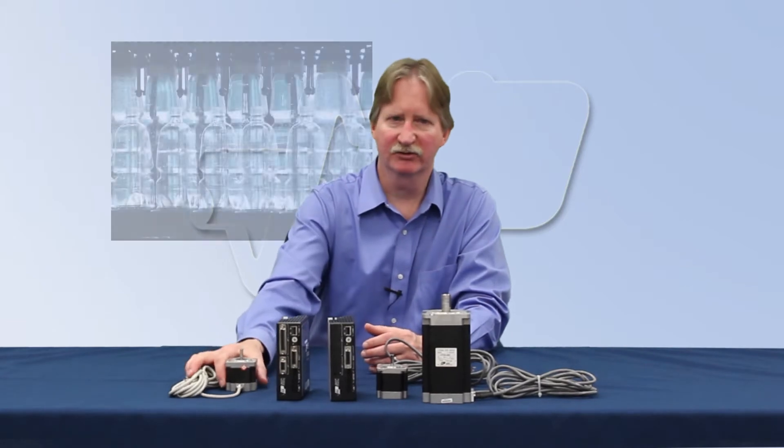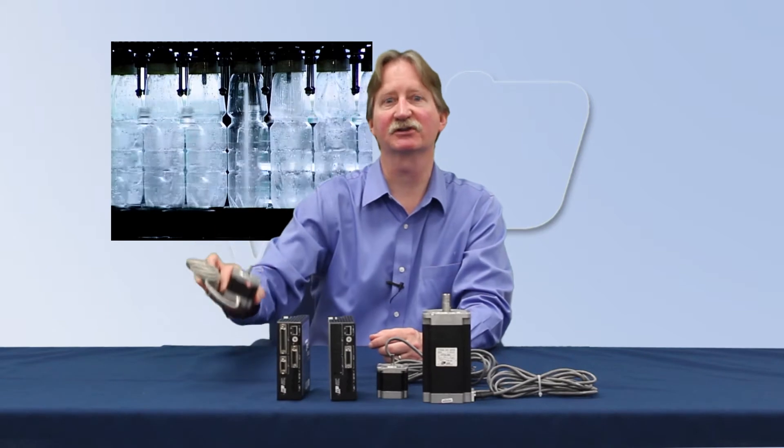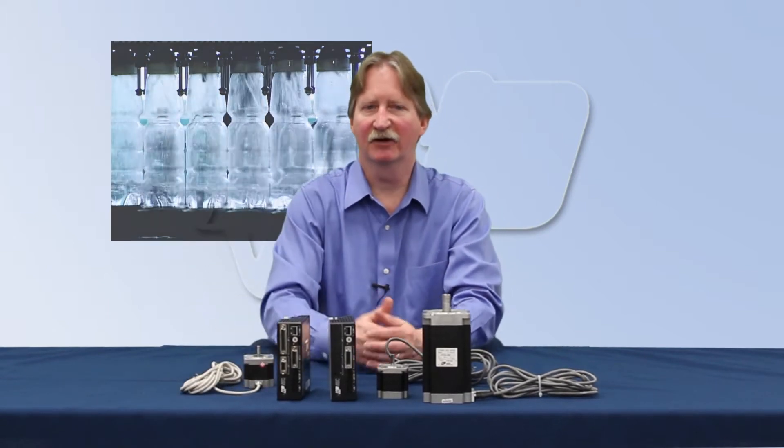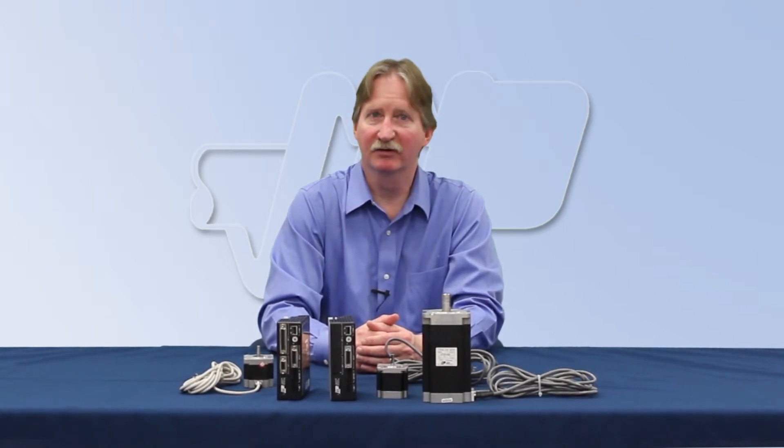Most of our motors are also available with an IP65 rating for environmentally challenging applications. The Stack 5 includes electronic damping for high torque utilization and fast settling times, meaning more throughput for your application.